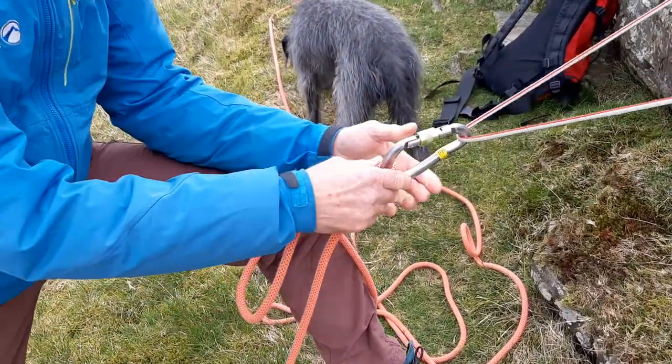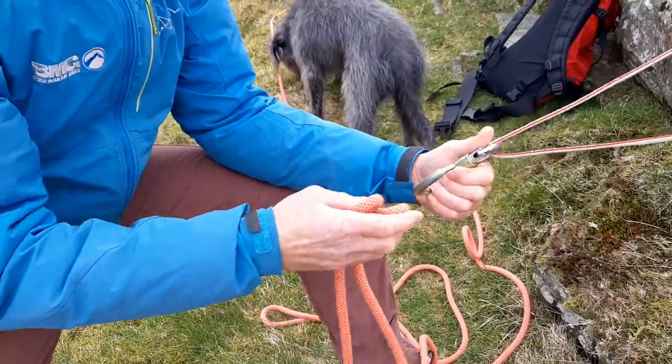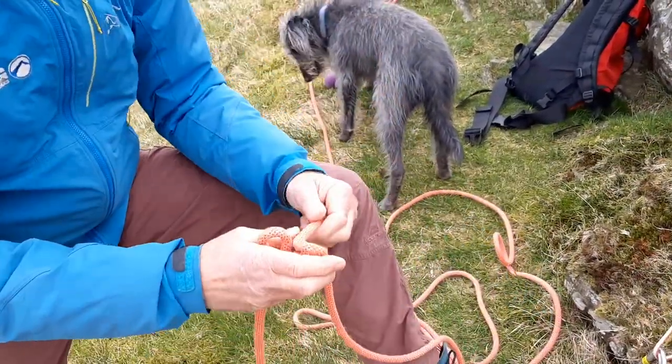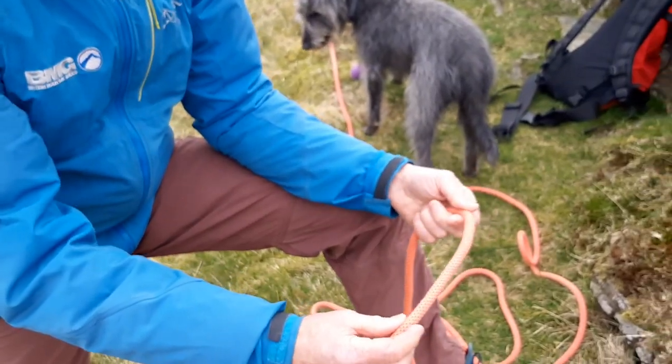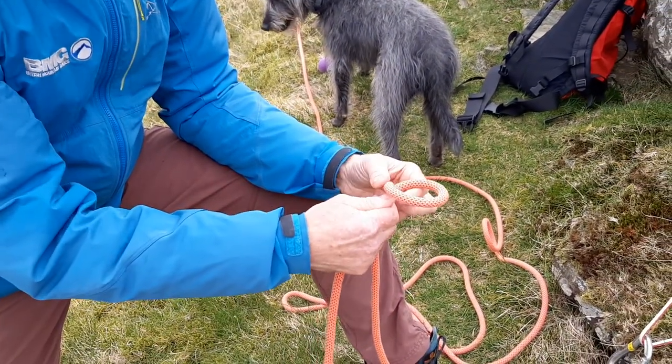So there's my clove hitch. And then if I want to turn that into an Italian hitch — starting the same way — pinching that, holding it firm, go behind again.